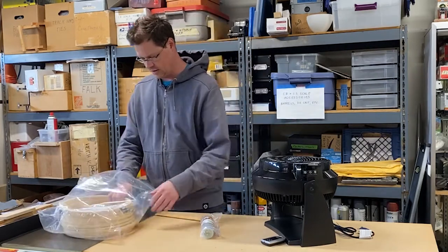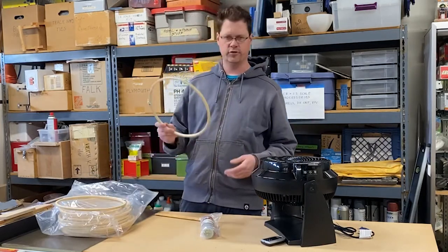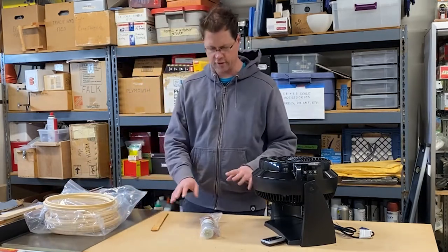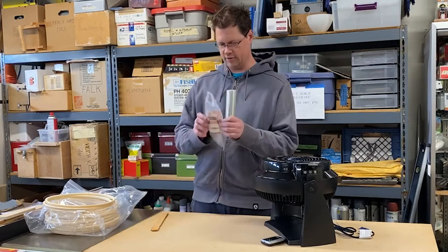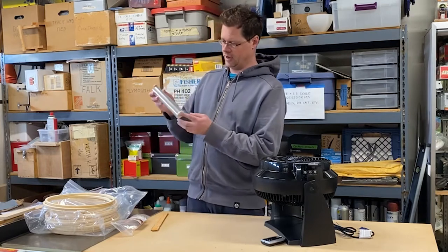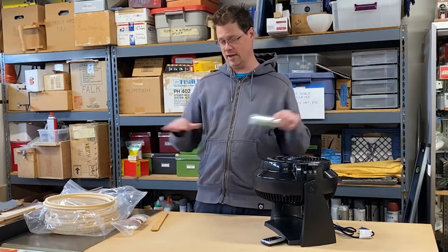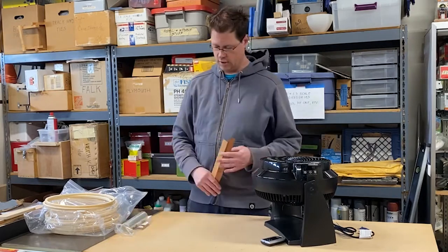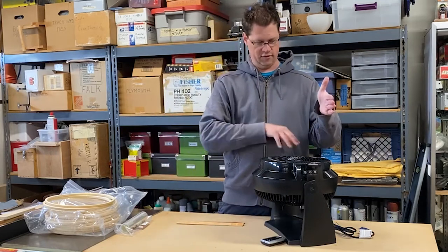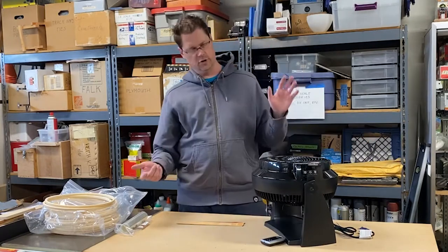I'm going to be using 12-inch embroidery hoops. They're circles and they're wood, so it's just convenient. And then you're going to need something to make the tube. What I have here is cake collar material for bakers. Because it's only eight inches wide, I'm going to have to splice it with packing tape into a larger sheet. And there will need to be some support that connects to the fan body — for that, little strips of wood.